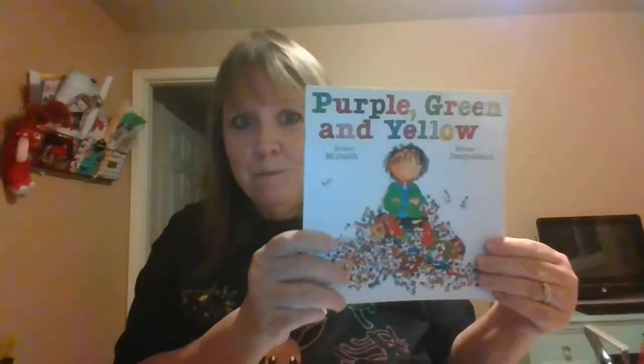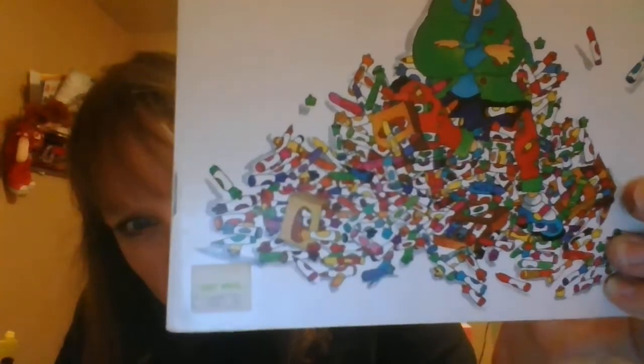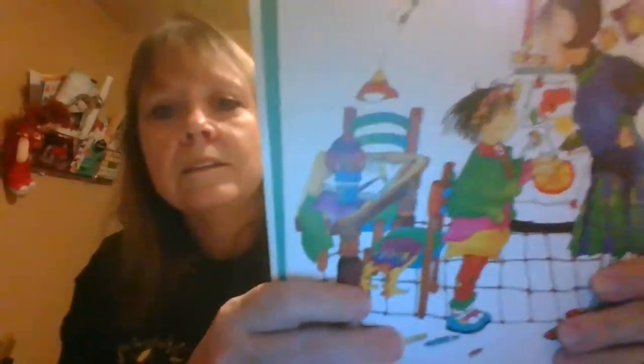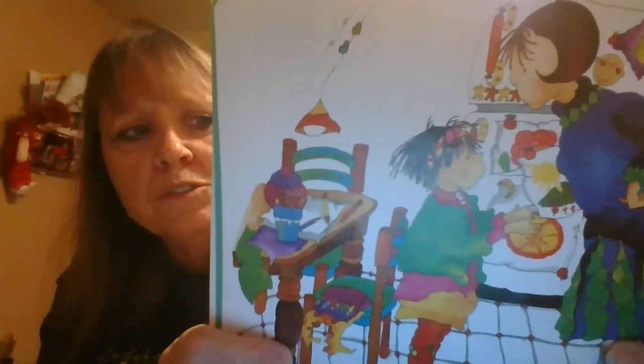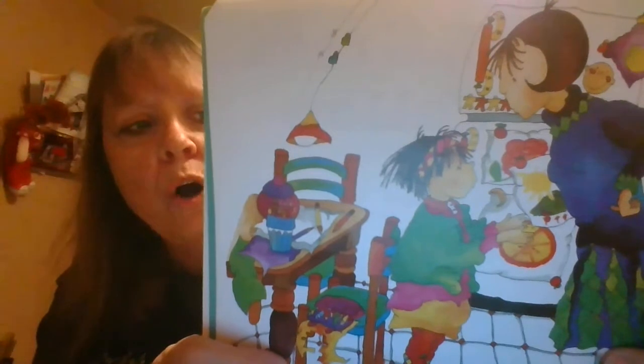So let's see what it's about. Look at the cover — she's standing in a mountain of something. Can you see what that is? Purple, green, and yellow. It's about a little girl named Bridget. Bridget went to her mom and said, 'I need some coloring markers. All my friends have coloring markers. They draw wonderful pictures. Mommy, I need some coloring markers.' 'Oh no,' said her mother.